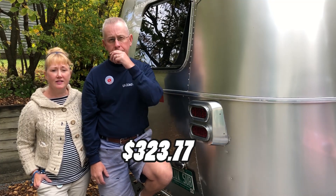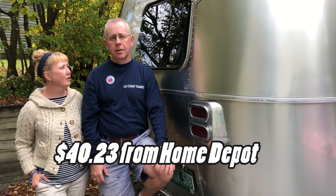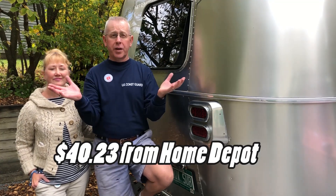We ordered from Colonial Airstream, had it sent from the Airstream factory, and it cost $323.77 plus $55 in freight shipping. They package it awesomely from Airstream — good job there. The plexiglass temporary replacement cost $40.23 with tax from Home Depot, and my labor was free, so that was pretty cool.